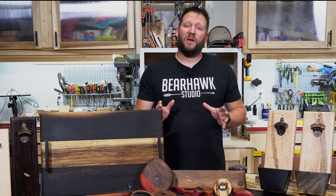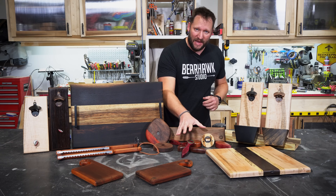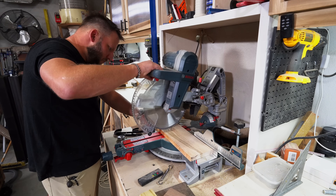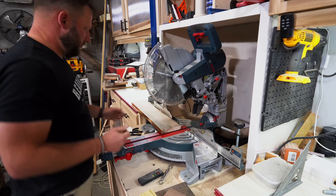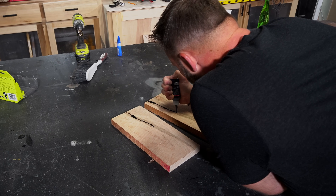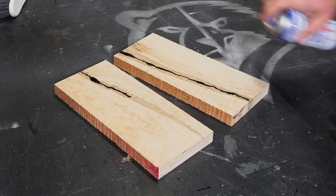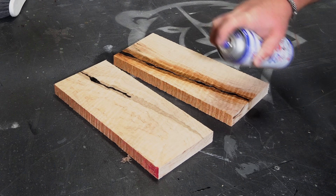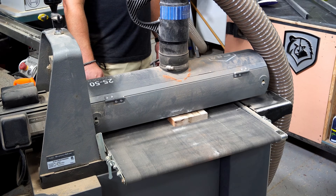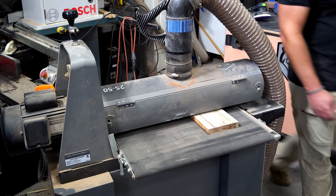We're going to kick things off with some quick and easy bottle openers, both wall-mounted and handheld. I started by cutting out the backs from a couple different kinds of scrap wood for the three different wall-mounted variations I'm going to show you today. I filled in any noticeable cracks with black CA glue. All of these are 12 to 14 inches tall to leave room for mounting screws, bottle openers, and cap catchers. You can make these as fancy as you want and add all kinds of details.